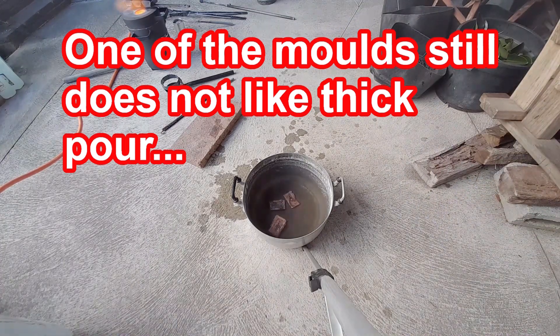I think when it's cold enough it will come off, because that was the thickest one.